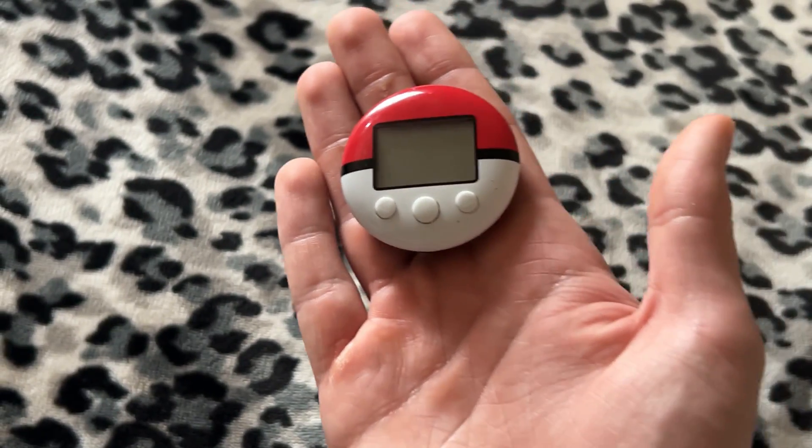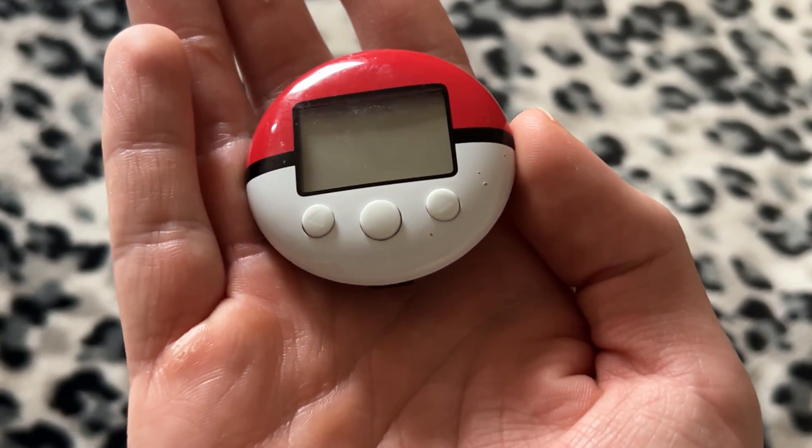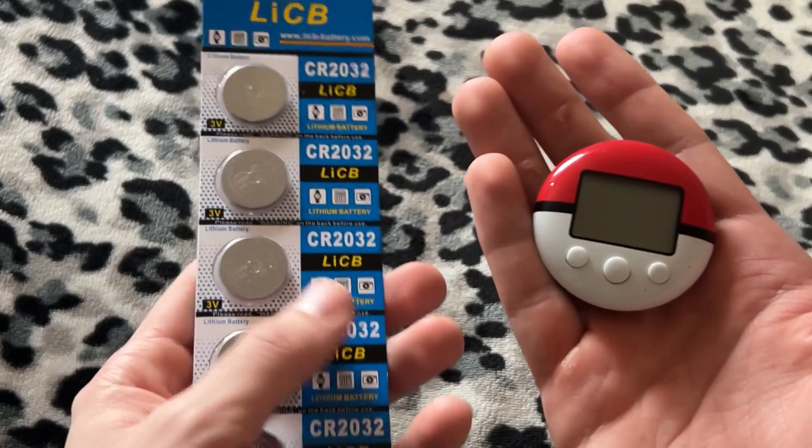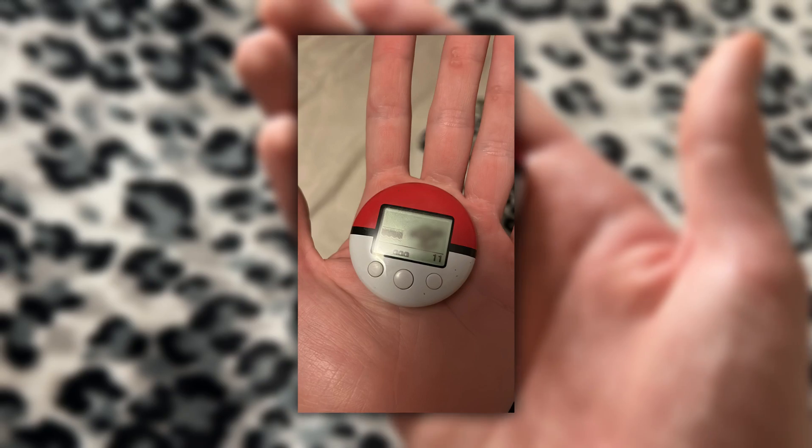Today I'm going to be testing something out with the Pokewalker. This is the original one I had as a kid — you can see these little scratches and bumps on it. Yesterday I booted it up for the first time with one of these new replacement batteries and it still worked, and there's a Pokemon on here too.